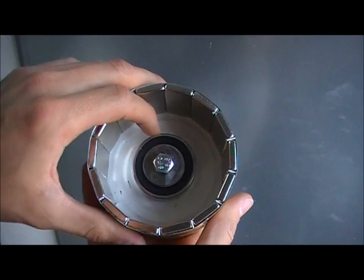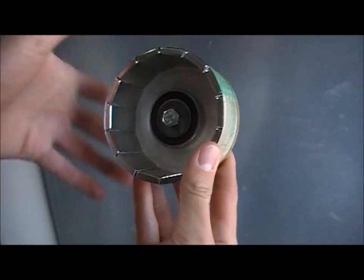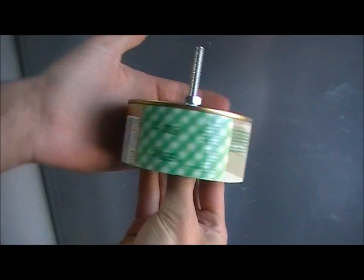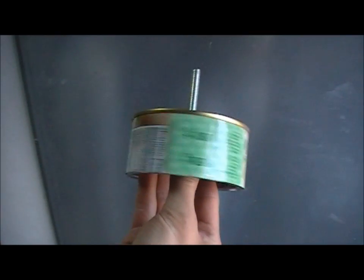And inside here I have fixed a bearing with this screw. So if I hold this thing at the bearing then I can spin it. That's the rotor so far, and now on to the stator.